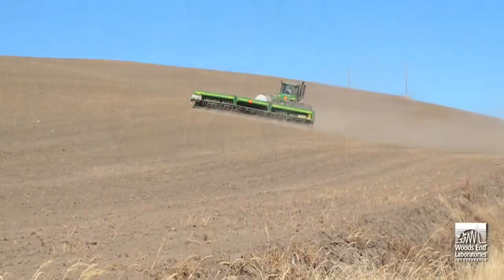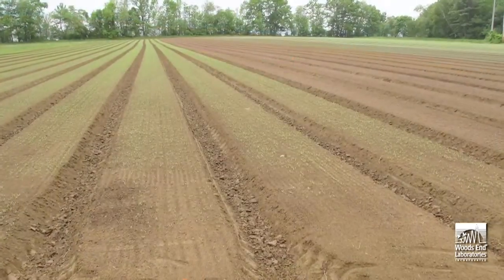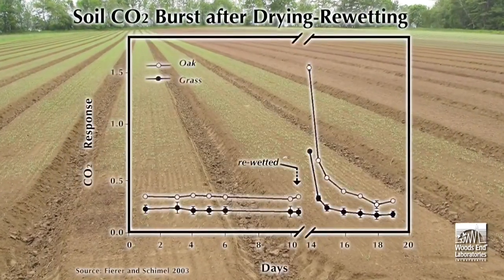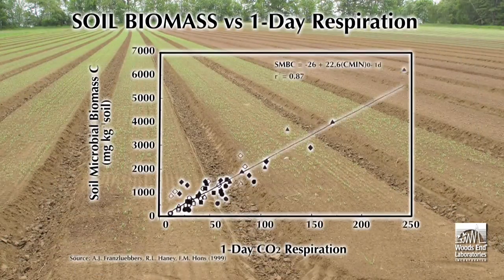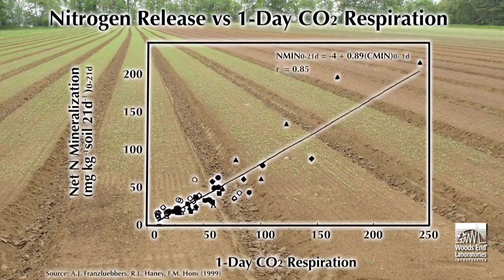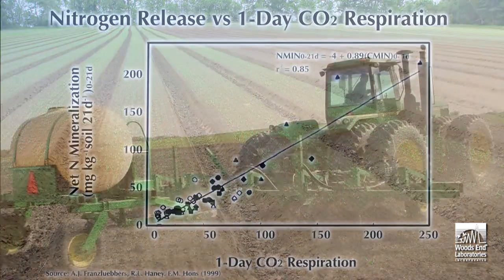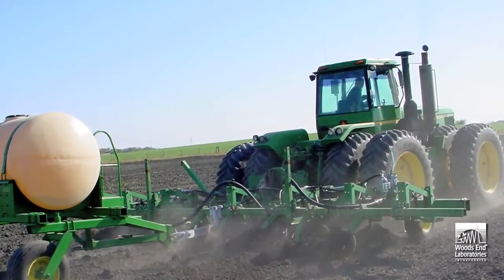The drying rewetting process employed in our tests mimics natural soil cycles. This soil CO2 burst reveals microbial biomass and potential nutrient mineralization. Estimating potential nutrient release is important, especially for commercial farming, to properly gauge fertilization. Solvita enables these dynamic traits of soil to be measured in a relatively simple and inexpensive fashion.